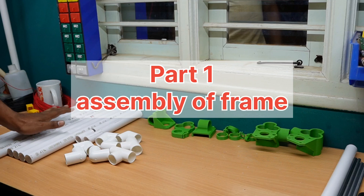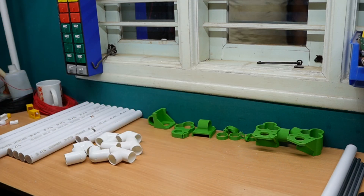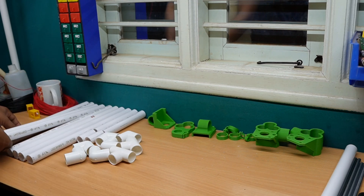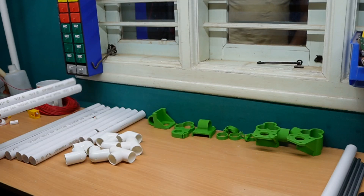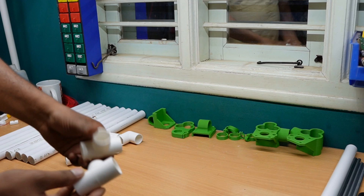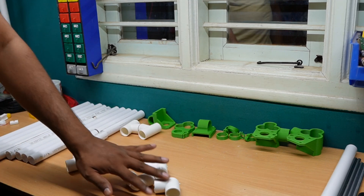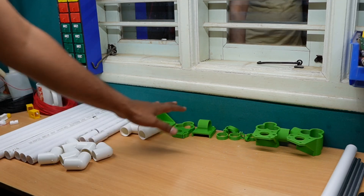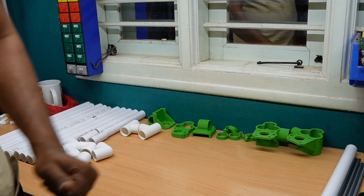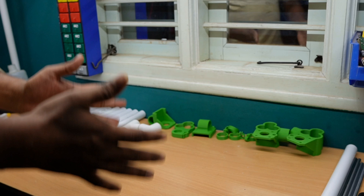We designed a 3D printer using PVC. For the PVC pipes, we used 400mm length — two pipes — and 370mm — six pipes. We need two T-bits and six L-bits. Along with that, we already printed the 3D printed parts which are designed in the system. Let's assemble.